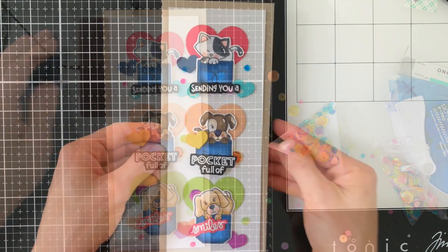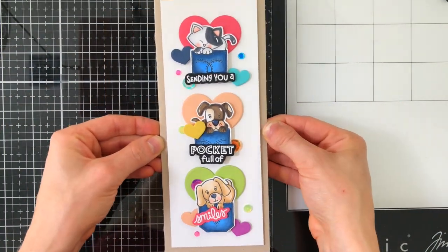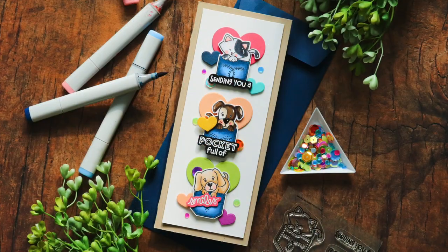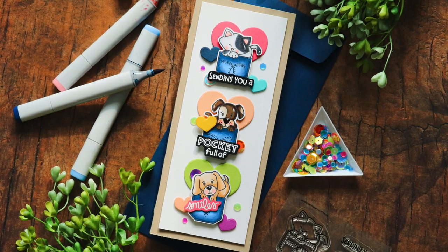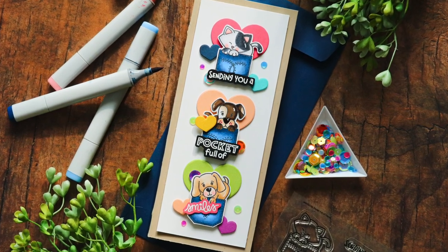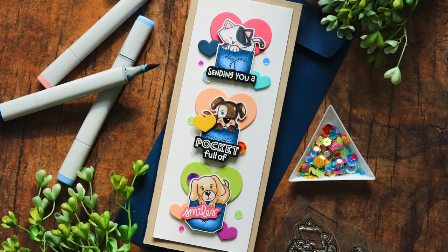This is my finished card using the Pocket Full of Happy stamp set from Newton's Nook Designs, exclusively designed for Stamptember 2020. Don't forget that this set, along with all the other Stamptember exclusives, are only available while supplies last. So if you like this set, you're definitely going to want to grab it while you can.